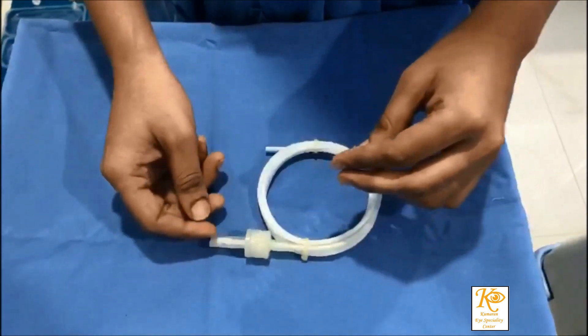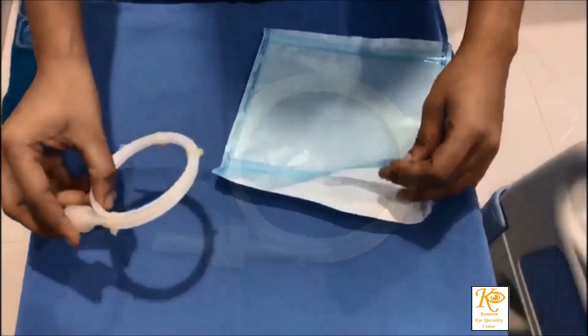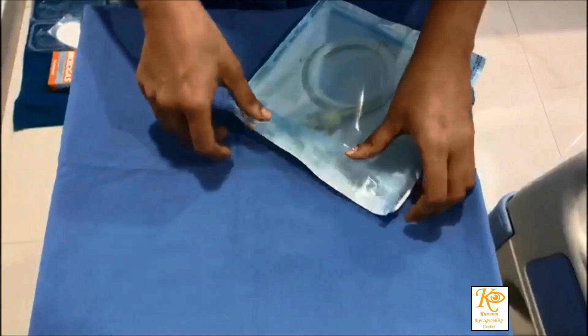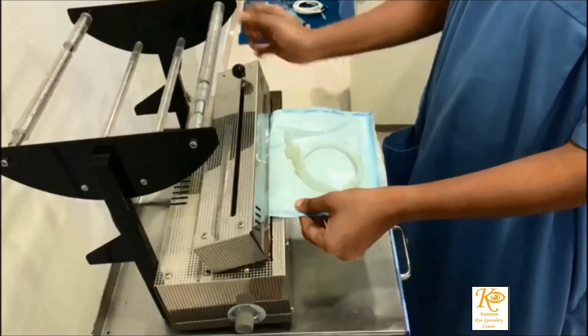The Helix test strips are folded in such a way that the chemical indicator comes on the inside and the folded end goes first into the casing. The casing is then closed into the tube tightly.